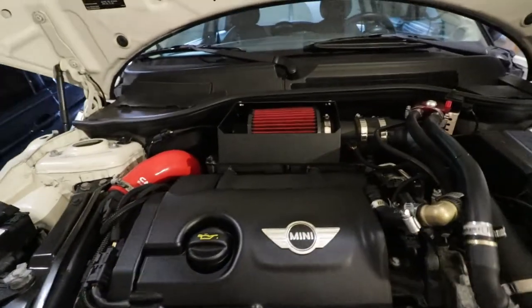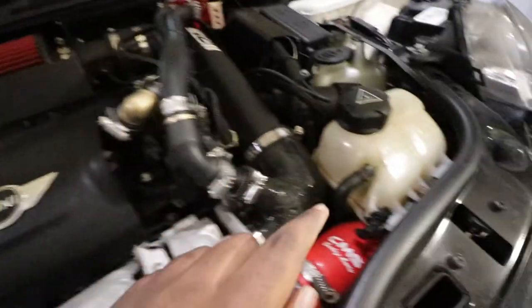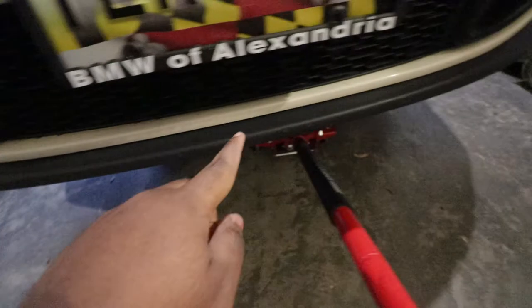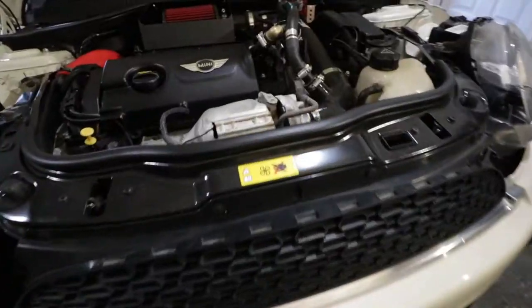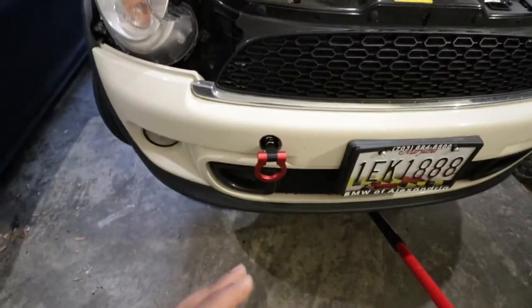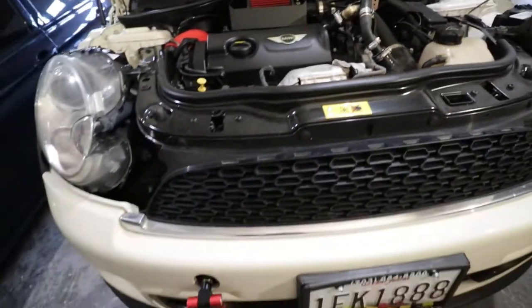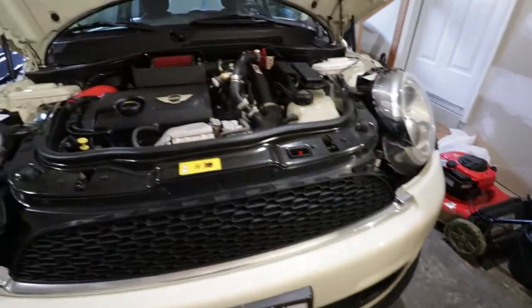Today's video is the third part of a series of three videos. The first part I installed a noise maker; on the second part I upgraded the pipe which is the hot side of the intercooler; and then on the final part, which is what we're doing today, I'm going to change the intercooler which is located behind this little shielding right there.